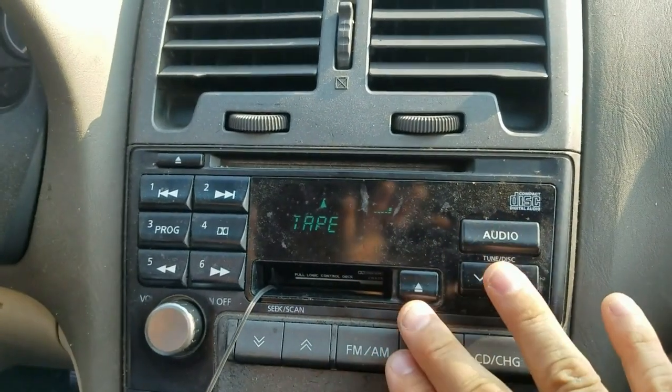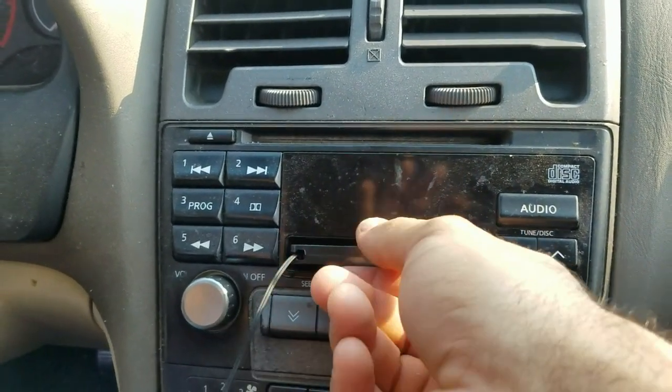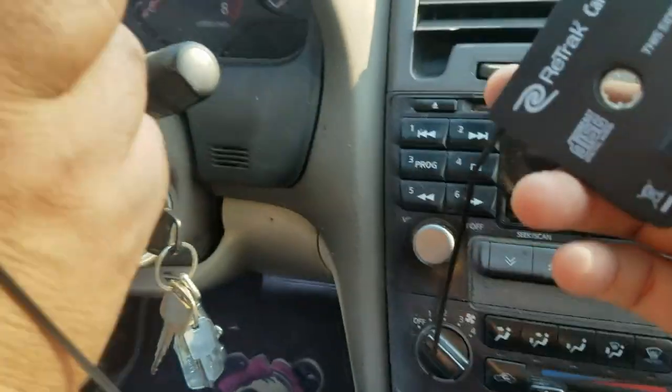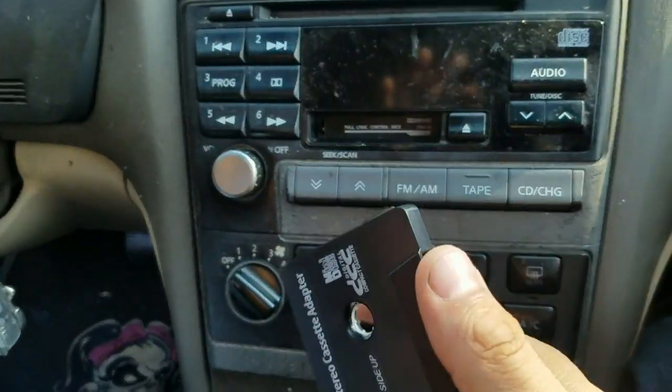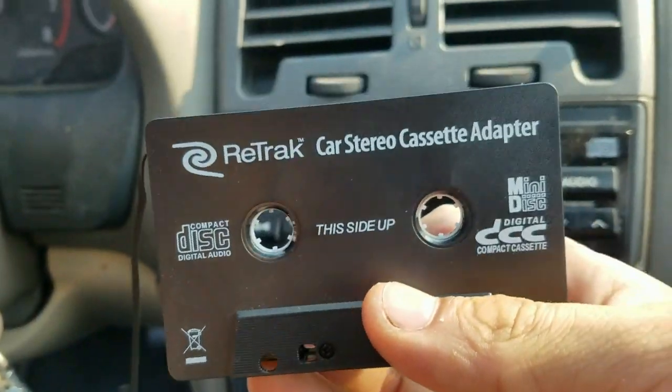That will fix the problem. Don't forget — so if you buy one of these and it's not loud enough, that plugs into your MP3 player or your phone, just press FM and tape.